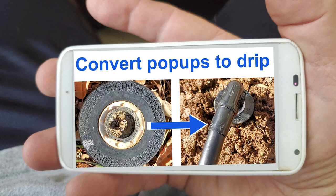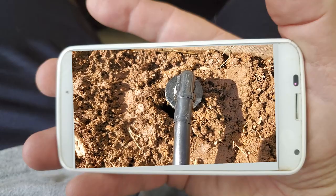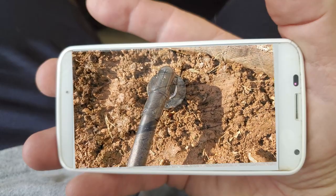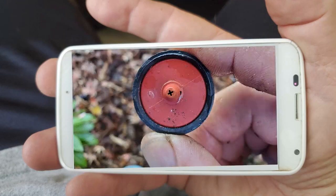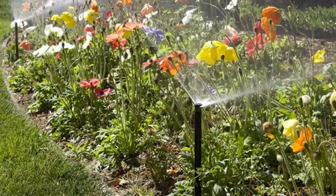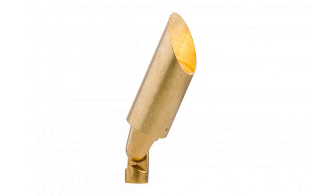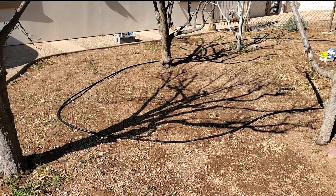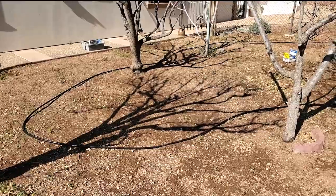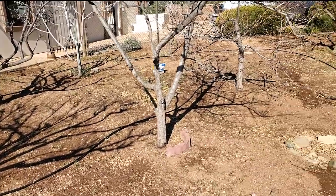In this previous video I showed you how to convert a sprinkler pop-up line into a drip system. In this video I'll show you the rest of the story — how to install a drip line without having to manually install drip emitters. I'm going to show you the super easy and quick way I installed a drip system for this orchard without popping in emitters.